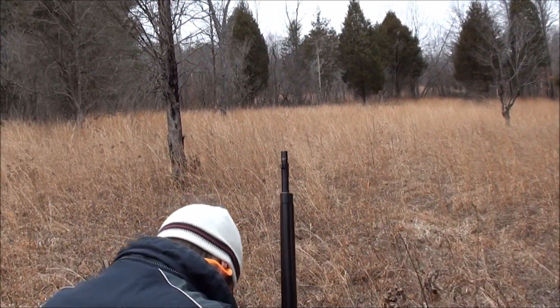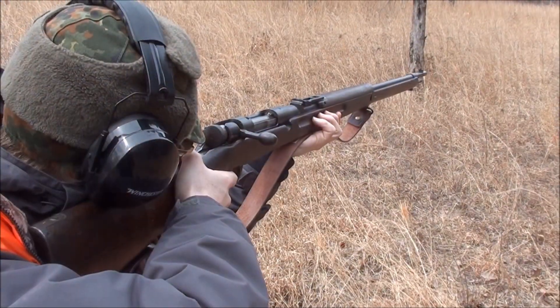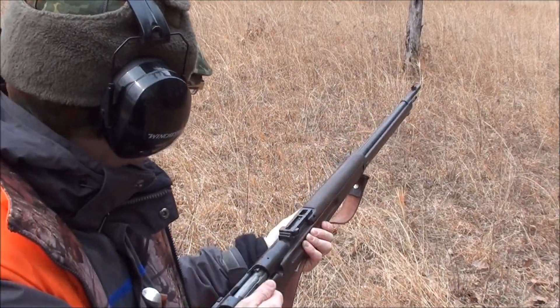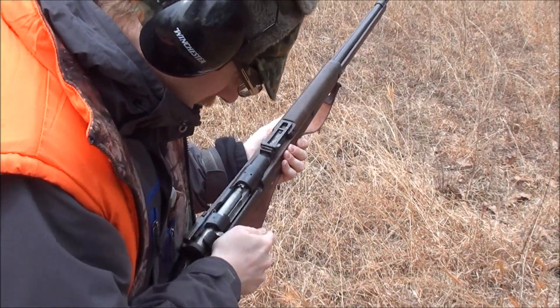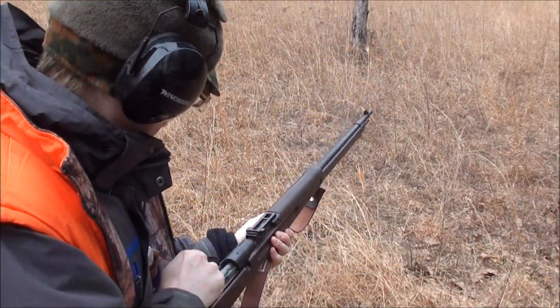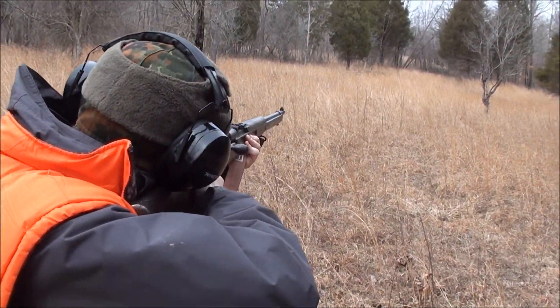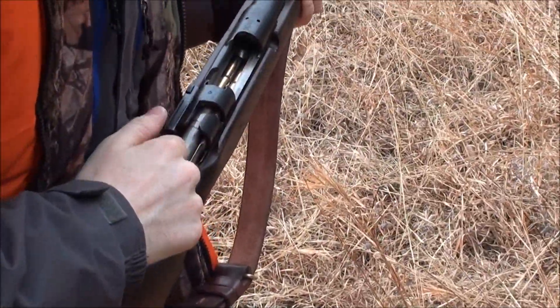Aren't you gonna charge at the target, Matt? No. You don't have to play into it. You're right. Indeed.